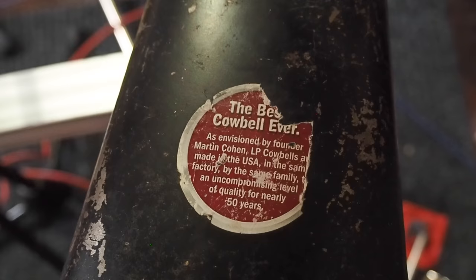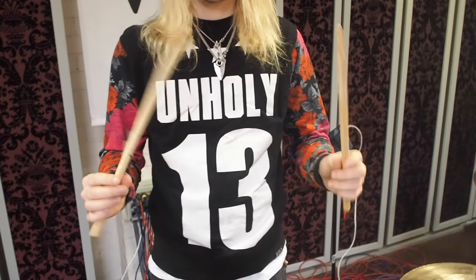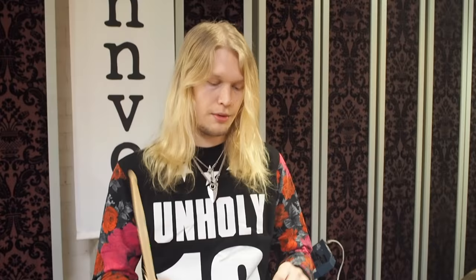Then of course we have the best cowbell ever. And what sticks do you use? I use Bellbex 5A. Does it say your name? No, this is just a studio stick.